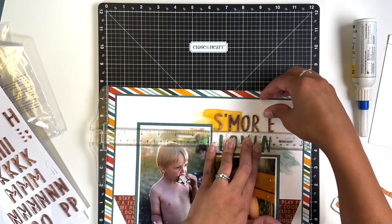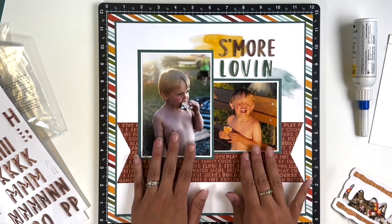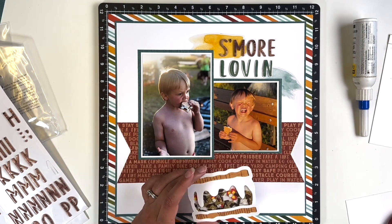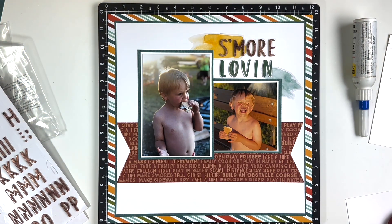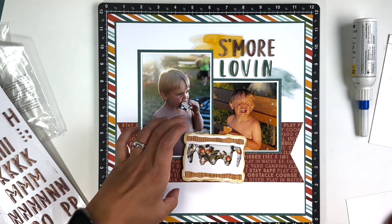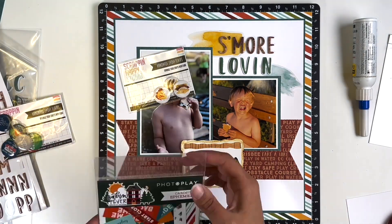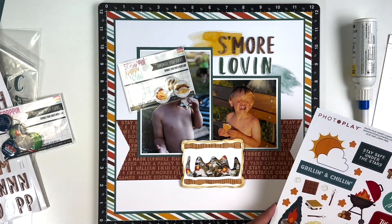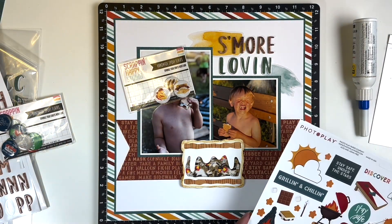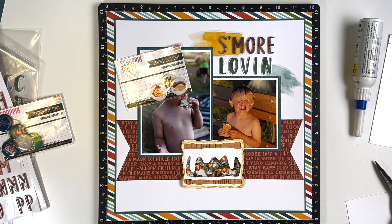My title is going to be 'S'more Lovin'.' I wish I had an apostrophe — that little mark between the S and M in s'more — I could probably cut one off a letter I'm not going to use. I knew the s'more shaker pocket was going to be at the bottom, kind of covering the middle of the photos.